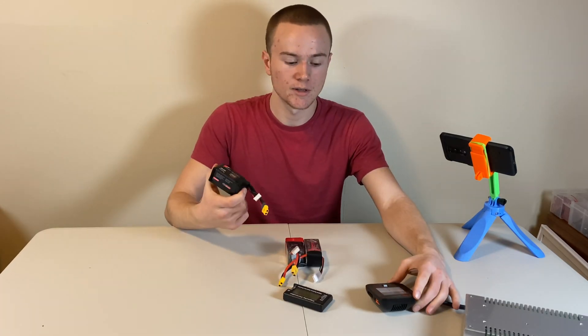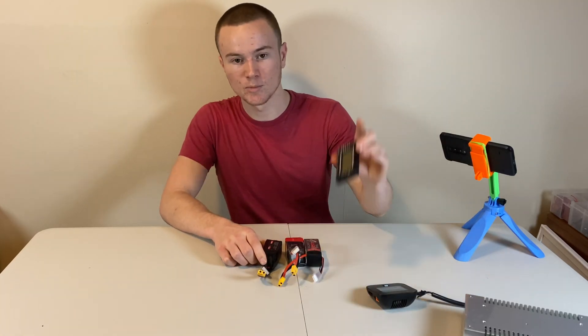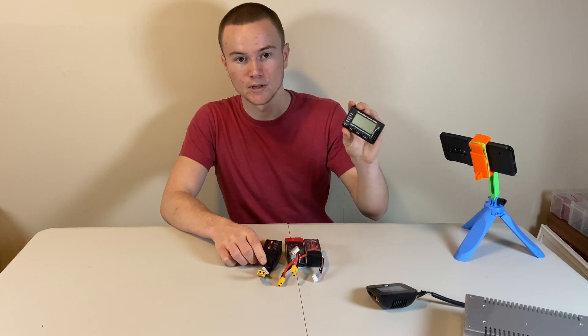To recover a dead cell in your lipo battery, you're going to need a charger that can charge lead-acid batteries, and you're going to need a lipo battery tester that can read the voltages of the individual cells.